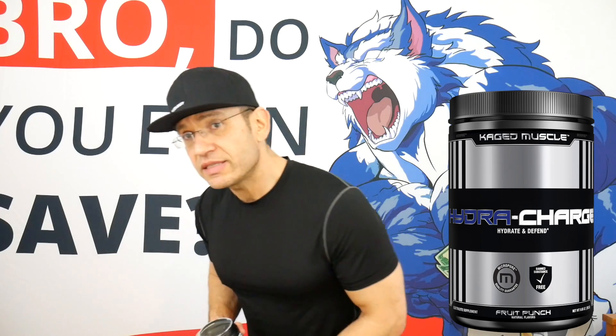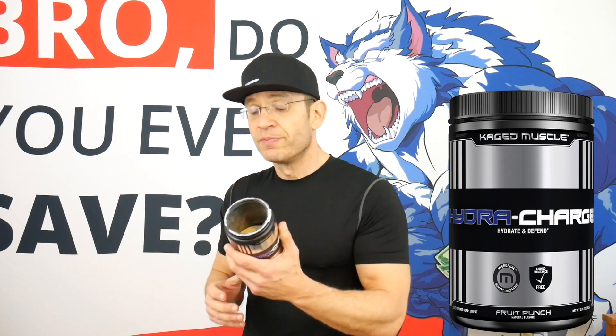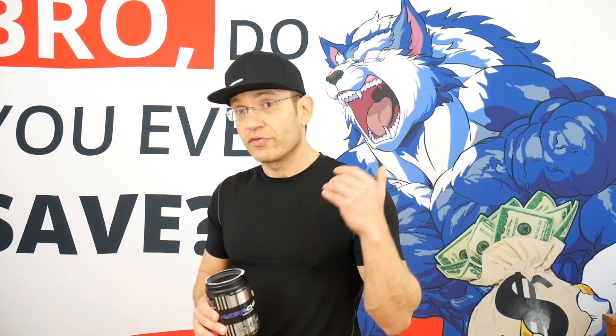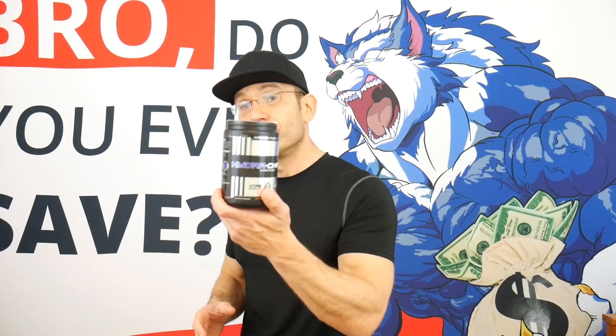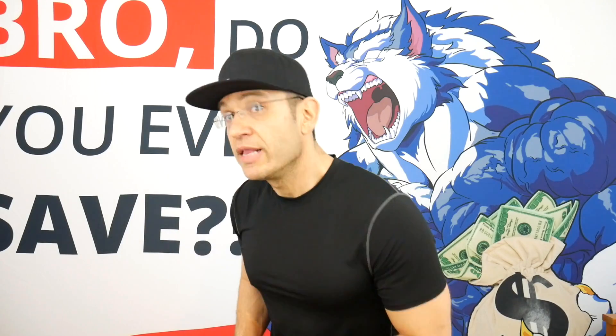You get 60 servings for under $20 in a supplement that's actually supposed to help you be healthier — forget all the gains and fat loss, just be healthier. You're going to fight free radicals, get antioxidants you're probably not consuming separately, and stay hydrated. Out of all the Caged Muscle supplements I've reviewed, this is the one I'm going to continuously buy. My final verdict: definitely take it out for a ride, and if you find it on a deal, even better.